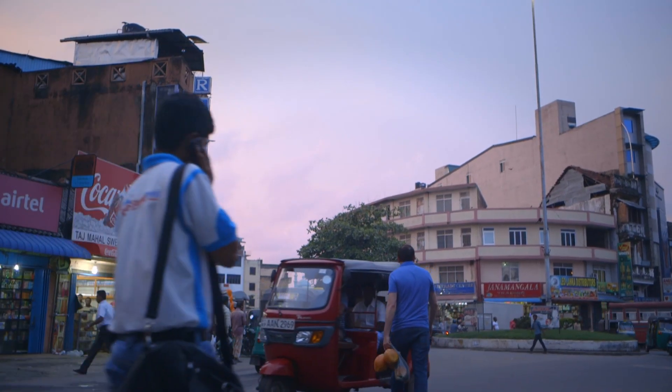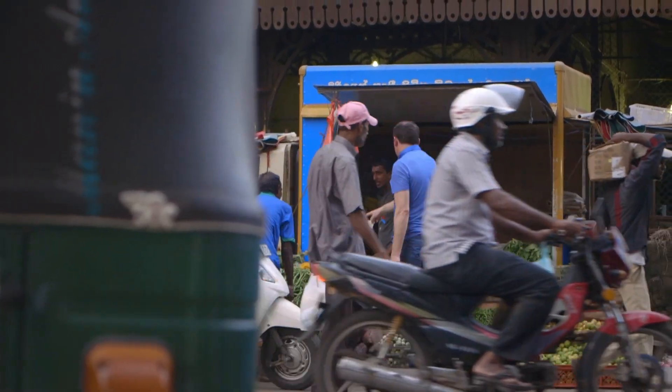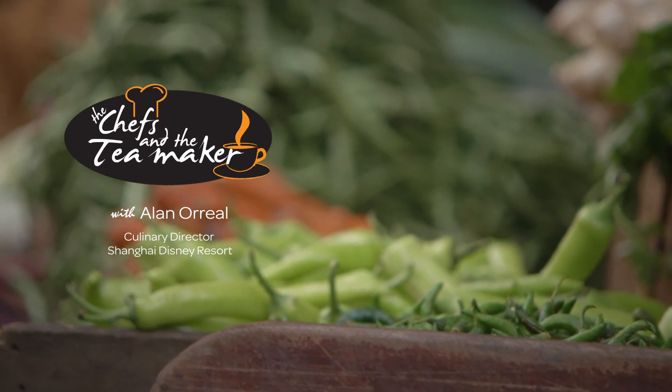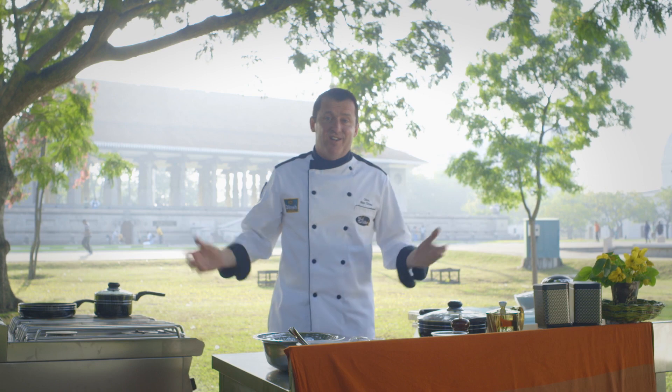My name's Alan O'Reel and it's really great to be back in Sri Lanka to cook for the Dilma Chef and the Tea Maker Tour. Welcome to Independence Square on this beautiful Sri Lankan day in downtown Colombo.